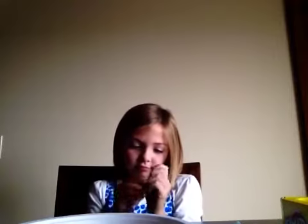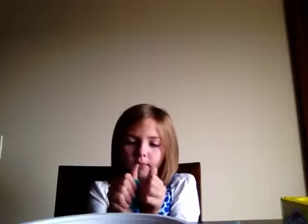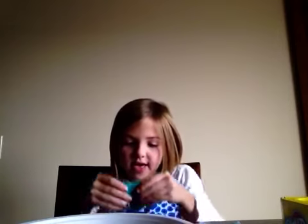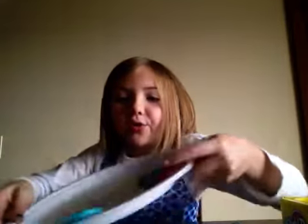And now we need to make the turquoise one. We're going to take the turquoise and then we're going to do the same thing. If it breaks, then just put it together again. So it kind of looks like one, and then put it on the other side so it looks like the rainbow. See, this is what it looks like. I'll see you next time on the cooking show.